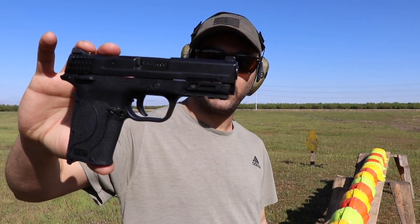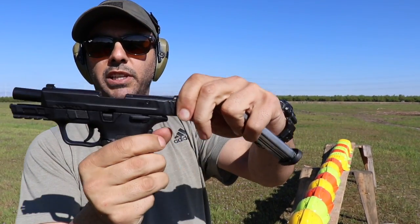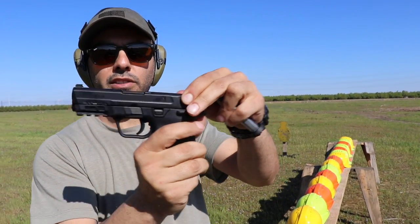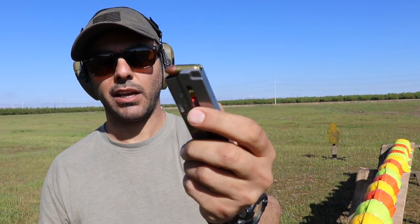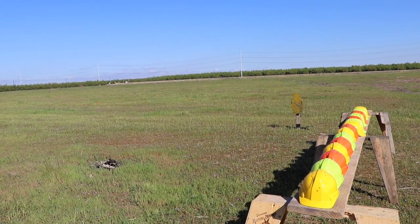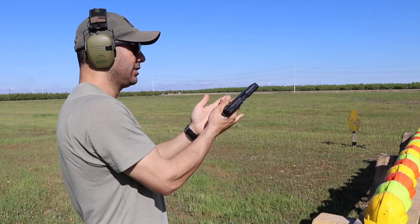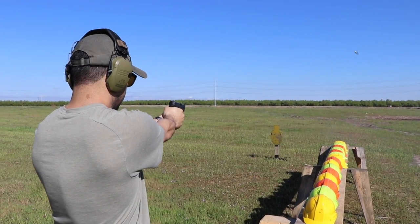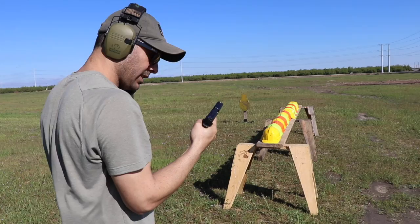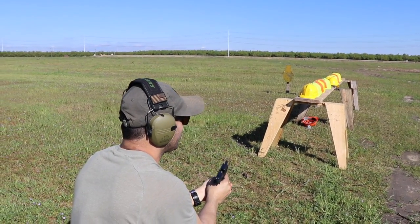Next, going to be a Smith & Wesson M&P Shield EZ that just came out. I've been using this a lot, actually — I really like it, only because of the easiness. The slide racks really gently, very smoothly. And also these little tabs for 9mm loading. It's going to be a 9mm full metal jacket, three rounds — two on the target and one on the helmet. I've actually been recommending this pistol to a lot of people, even people that are close to me, and I'm liking it a lot so far.